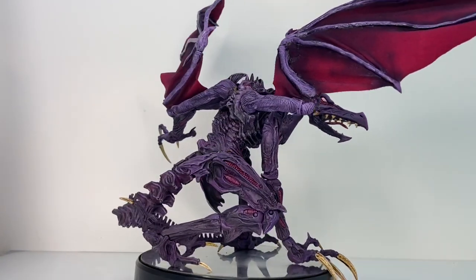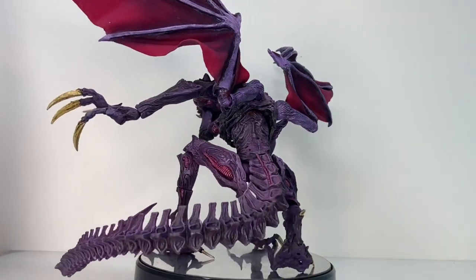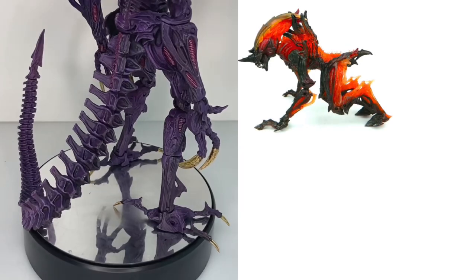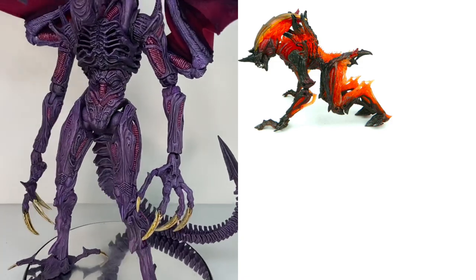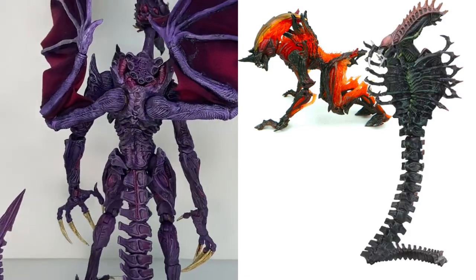While he may not look it compared to Mother Brain, Ridley was a simpler figure for me to make, even though there were some real challenges. For Ridley, I took an existing figure — in this case NECA's rhino alien — took it apart, sanded down all the joints to prevent paint rub, cut parts out, and added parts on, such as the tail from a NECA snake alien.